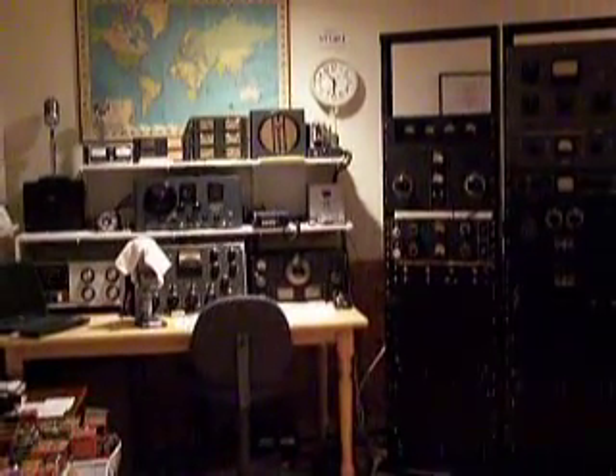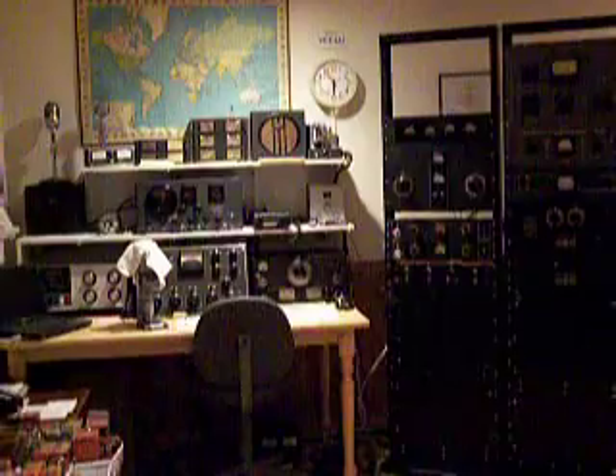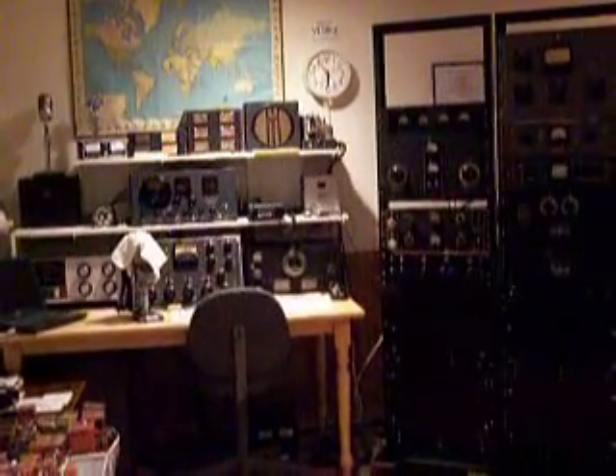This is radio station VE3IKU in Toronto. We're now going to turn on the high-powered transmitter. We'll turn on the circuit breaker first — 120 volts at 30 amps — and we'll get the filaments warmed up.